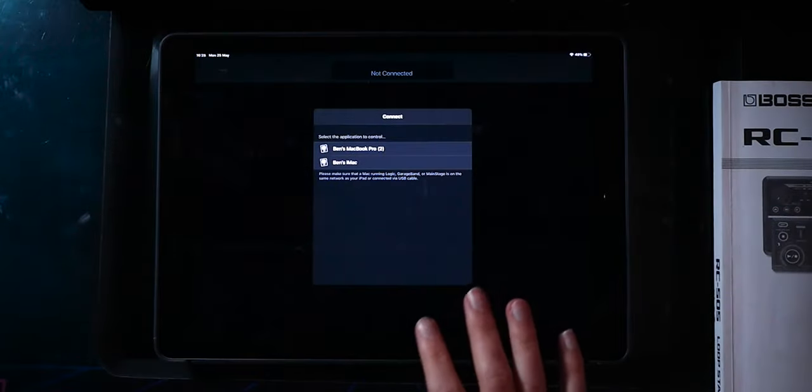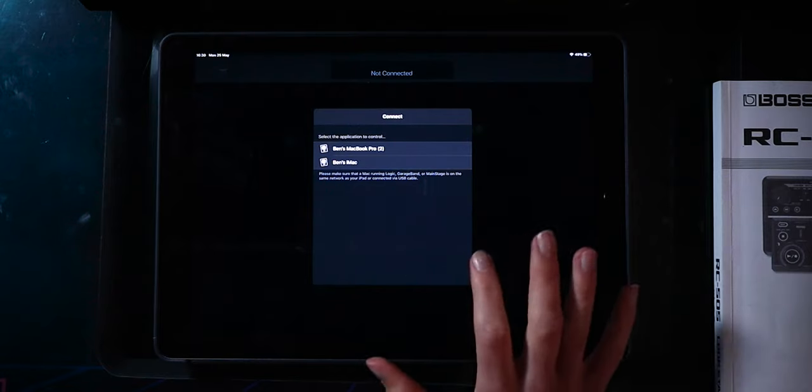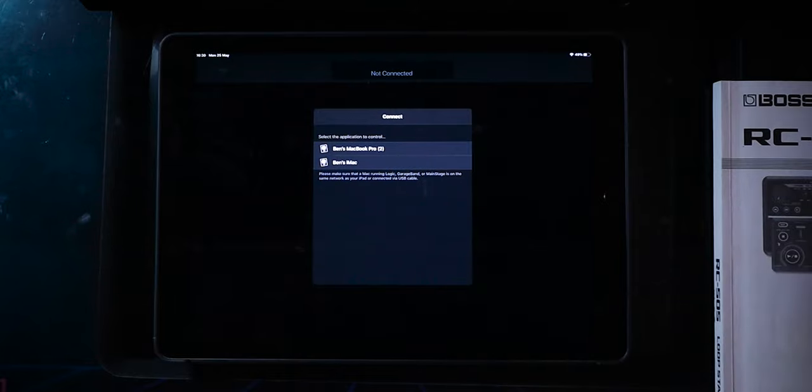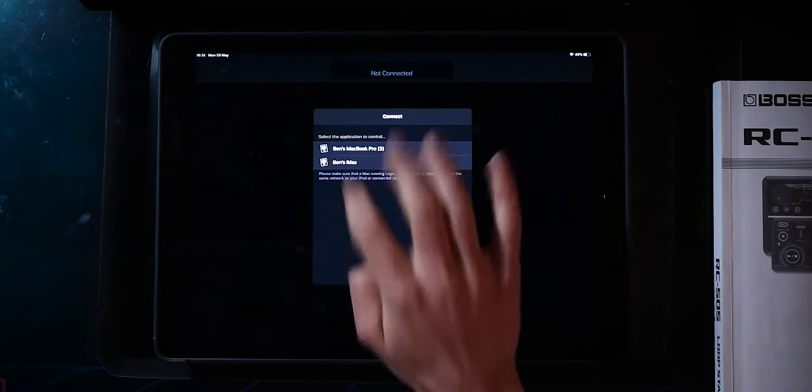As soon as you open up the app, you're presented with a menu that tells you what devices are available on the network to connect to. We have Ben's MacBook Pro and Ben's iMac. We're going to connect to the iMac today because that's the one that has got the latest version of Logic 10.5 booted in, and we want to try out the Logic Remote so we can do some live looping with it. So we're just going to connect to Ben's iMac.